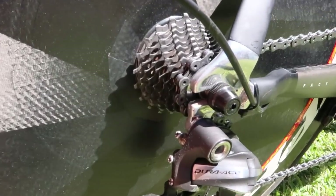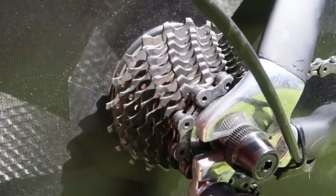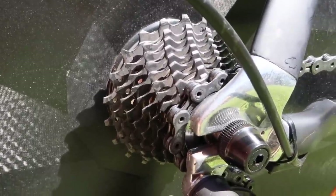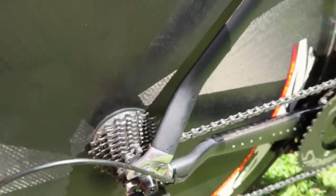On the back I run an 11-21, which works perfectly for most courses we ride. You can see a nice straight block all the way across, so you can dial in the cadence straight away.